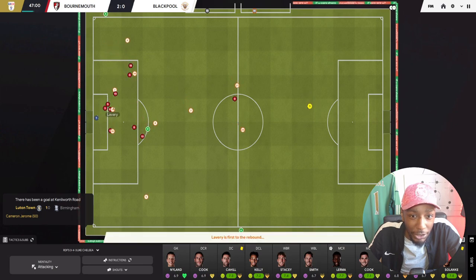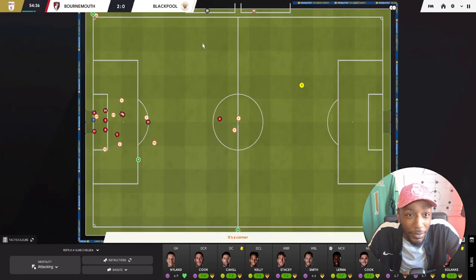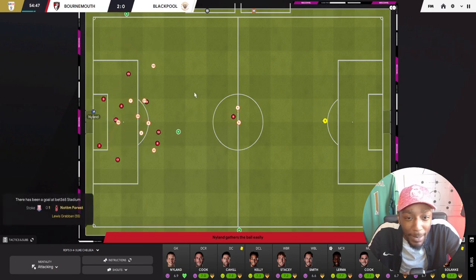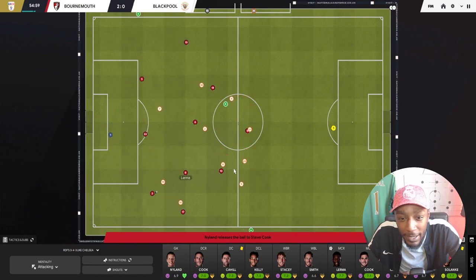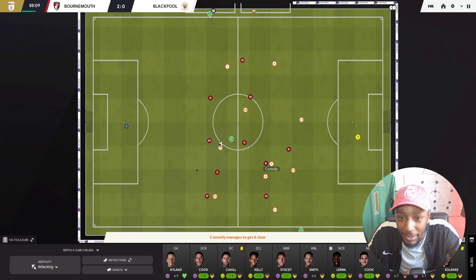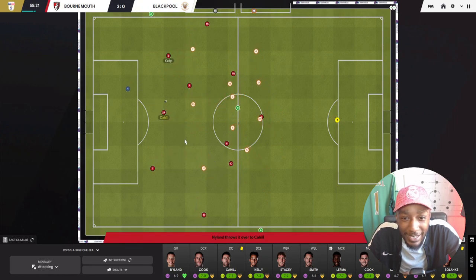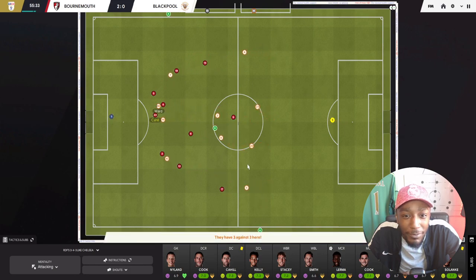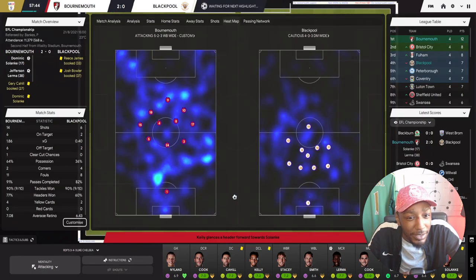Gabriel holds on the ball out wide - they get a shot blocked, it falls to Lavery, Winter has a long shot but goes wide. Look how deep Blackpool are playing - nine bodies inside their own area. They get another corner, but it's nicely gathered by the Bournemouth goalkeeper. He rolls it out to Cook, who brings it out wide, plays it inside to Lerma. Christie loses the ball - no idea what he's trying to do. The goalkeeper recovers the ball and rolls it out again. Cahill, Kelly, back to Cahill - he's going to dribble and bring the ball forward progressively.